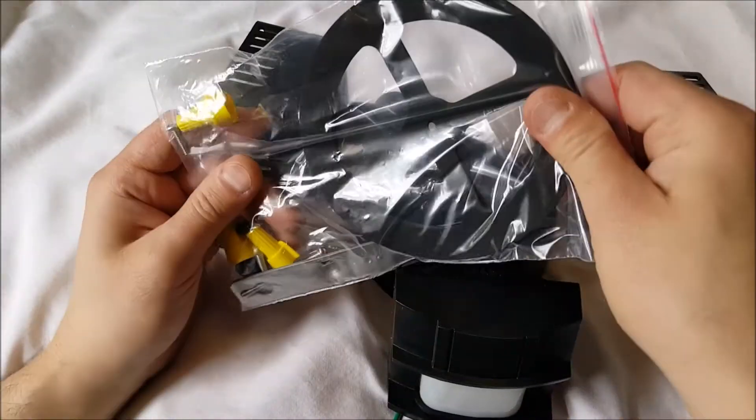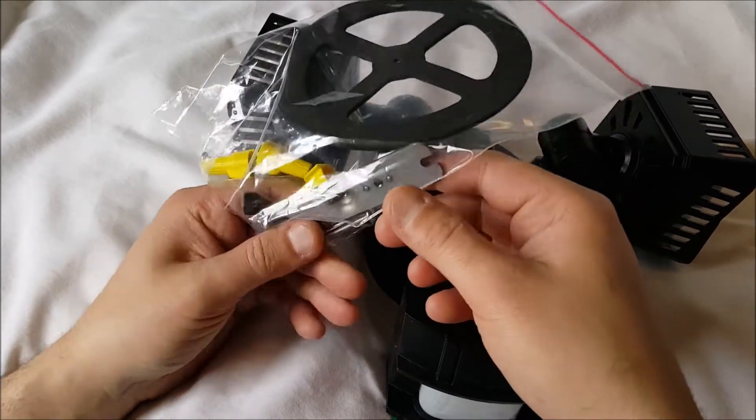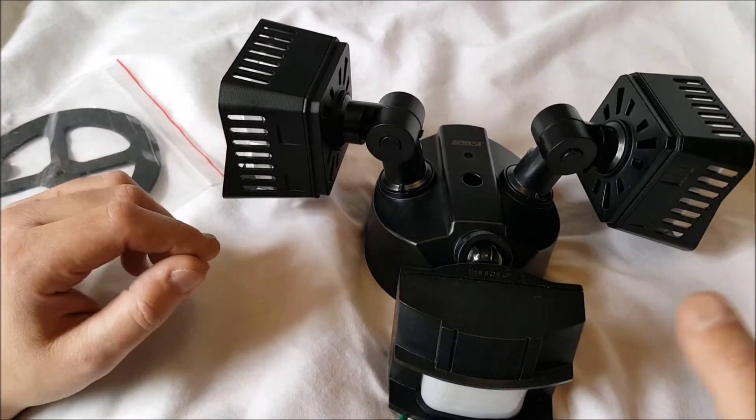We have waterproofing — a seal here, a little seal. We have wire nuts. Looks like a grounding. We've got a bar in here for you, and a threaded screw to hold it in place. You might not use it all — it depends on what you have if you're replacing an existing fixture like I am.